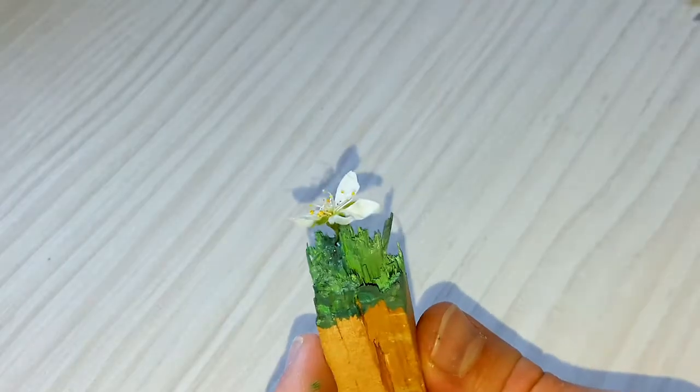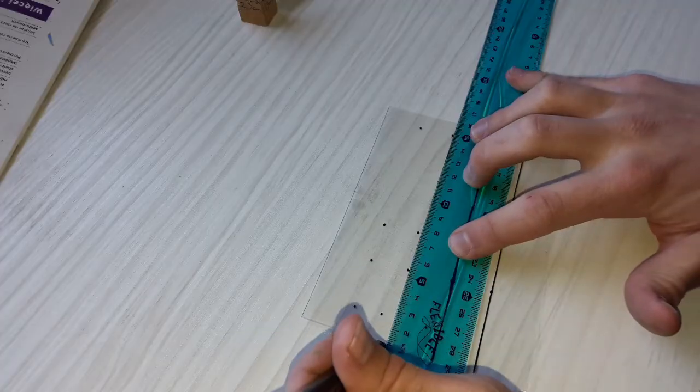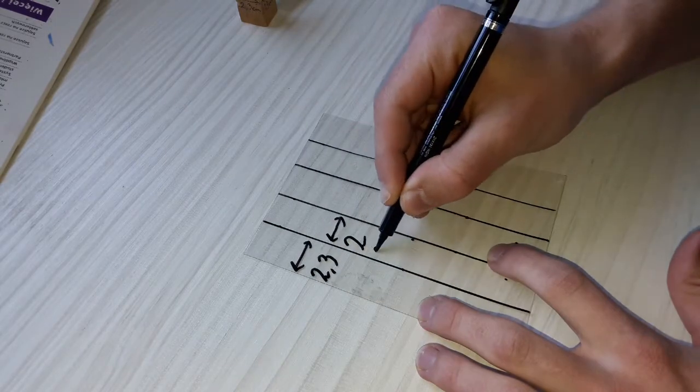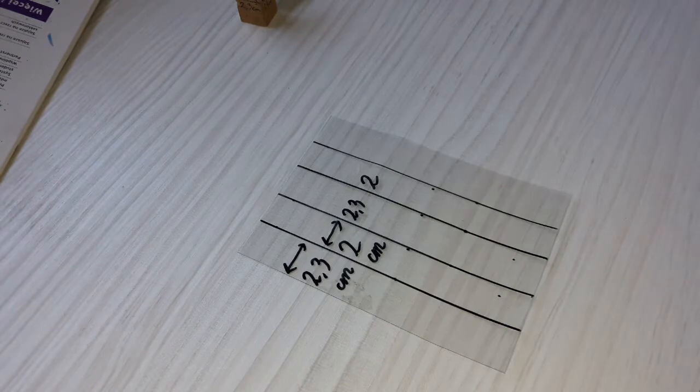Now we have to encase it with epoxy resin. To do so I am using a thin plastic sheet as a form. I make measurements of my wooden piece on it — you can see them now. I also left a margin which is essential for gluing it all together.